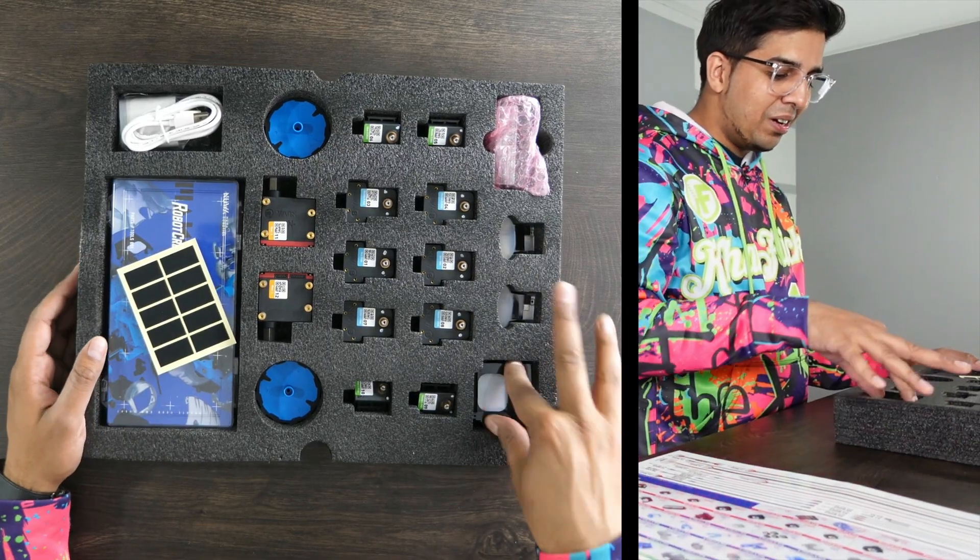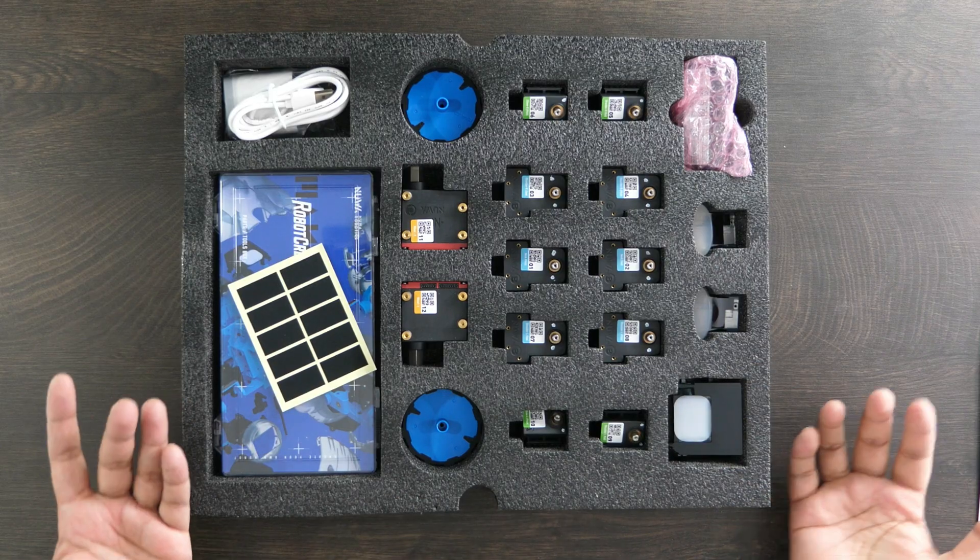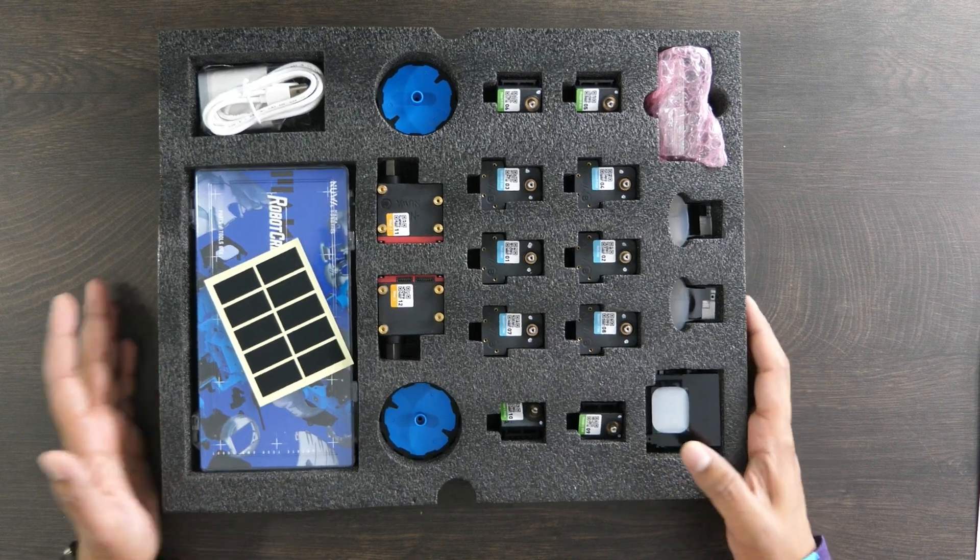Really cool stuff. And then we have the little LED here, so you can actually customize that too. I know you can 3D print parts for this thing as well. With that said, let's go ahead and build ourselves a robot.